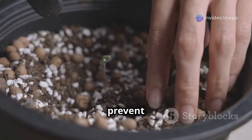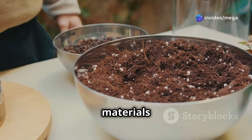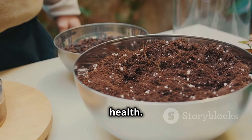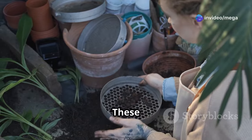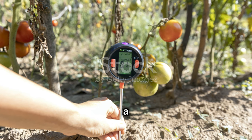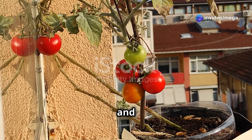To ensure proper drainage and prevent waterlogging, incorporate perlite or vermiculite. These lightweight materials create air pockets in the soil, allowing roots to breathe and preventing root rot. Proper aeration is crucial for healthy root development and overall plant health. Finally, add a moisture retainer like coconut coir or peat moss. These ingredients help the soil hold onto water without becoming soggy, ensuring a consistent moisture level for your thirsty tomato plants. Consistent moisture is key to preventing blossom end rot and ensuring your tomatoes grow juicy and flavorful.